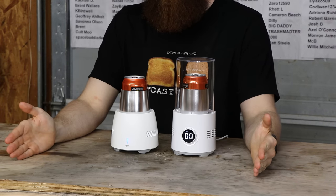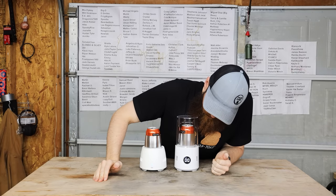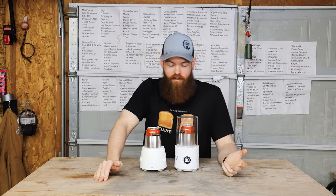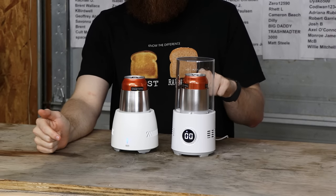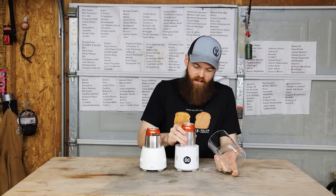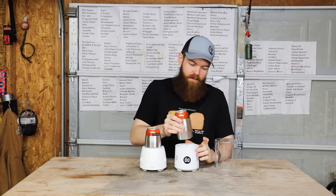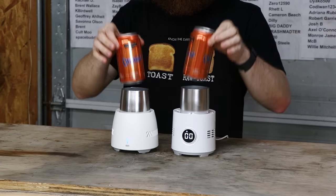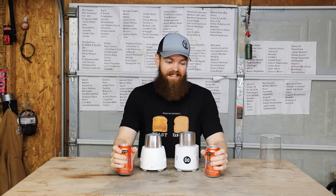It's been 30 minutes. This one says 0 degrees Celsius, which is 32 degrees Fahrenheit. There's no way that's accurate — it must just be measuring the temperature of the cooling plate at the bottom. These drinks feel exactly the same. Slightly, maybe a little bit chilled? If that.